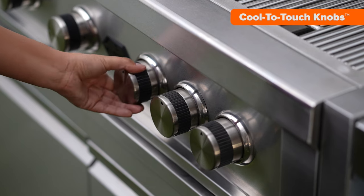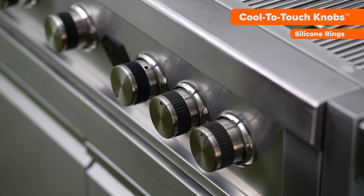Each valve is fitted with a cool-to-touch knob that has silicone rings which act as heat barriers. This design ensures every knob twist is both smooth, safe, and prevents any heat transfer.